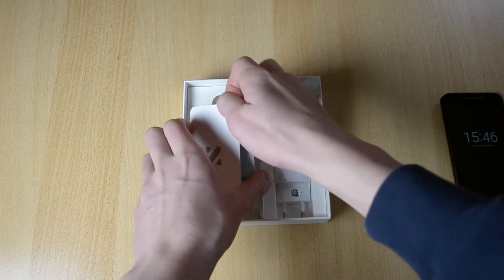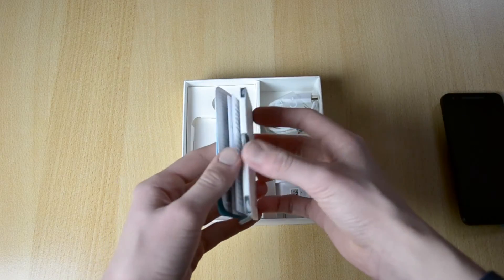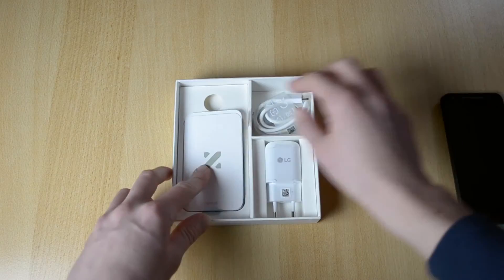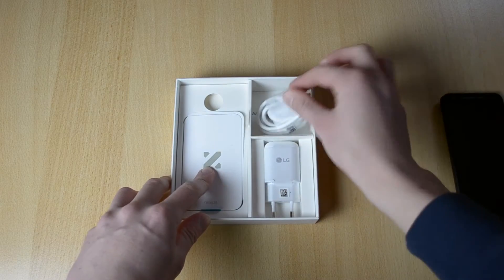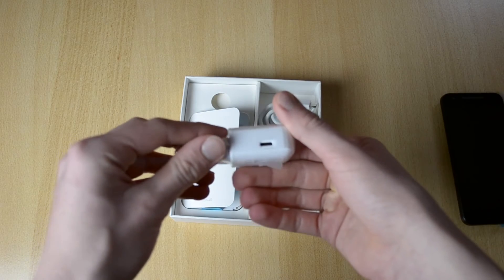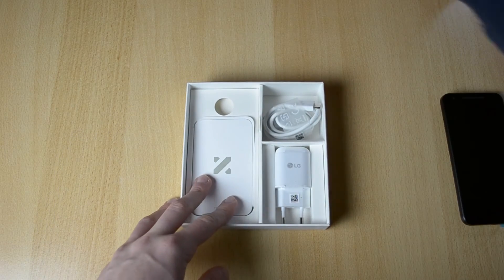Over here you have the manual, warranty guide, and the pin tool. Over here the USB charging — USB Type-C for charging and data transfer — and here we have the charging brick.